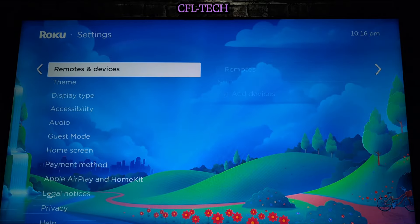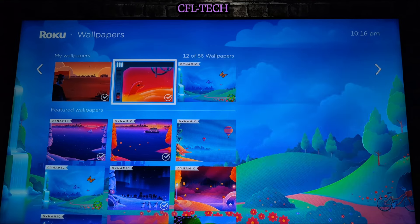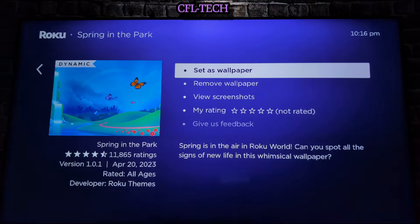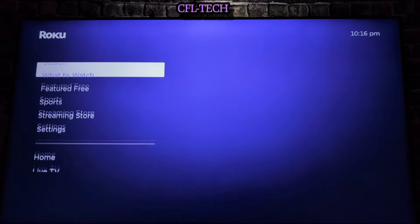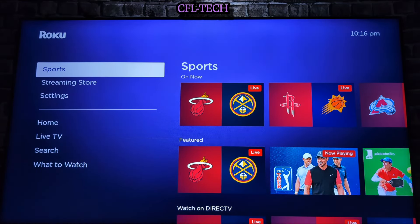Let's go back into Settings, then Theme, then Wallpaper. You have spring selected here, and you can go ahead and remove it or revert to the default wallpaper. Now we're back to the purple. The sounds are still the same because the Space theme is still set in the background and takes precedence for the audio on the Roku player.